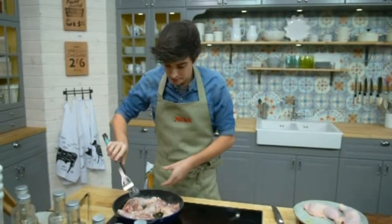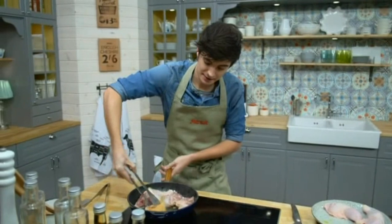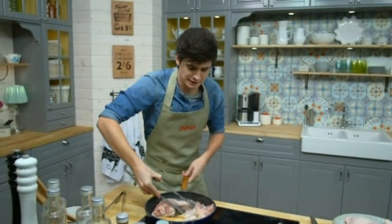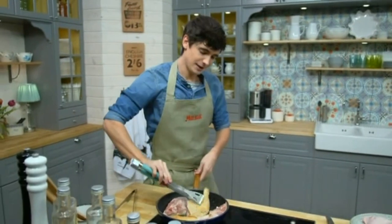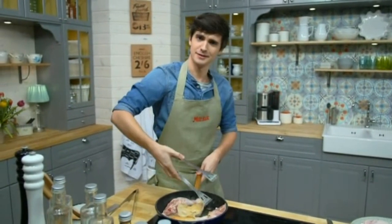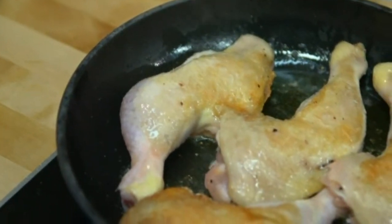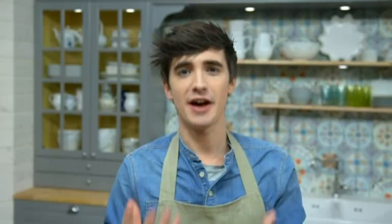And now, when you have a really good taste, look at this — just like that. It's perfect. You have a really good color, a really good taste. It's perfect. I stir it in the pan for a good taste and the outside looks good.